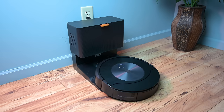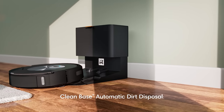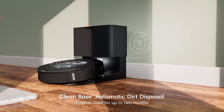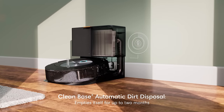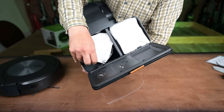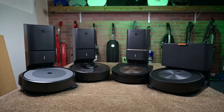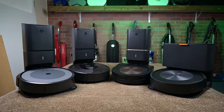Another big pro is the auto empty bin called a Clean Base. When the robot finishes its job it returns to the base to recharge and empties the contents of its dustbin into the included bag, which iRobot says can hold up to 60 days worth of debris. iRobot was one of the first to popularize the Clean Base idea and they still have one of the best designs.